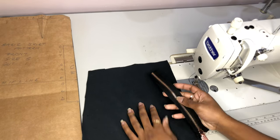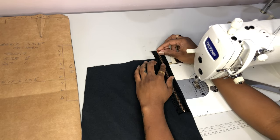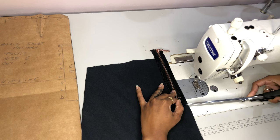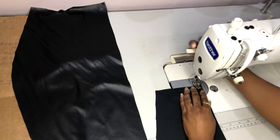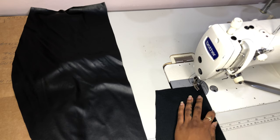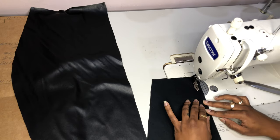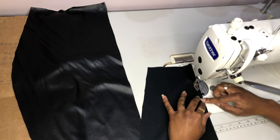I do not have a serger, so the seam finish I use is the basic front seam. The first thing I'm gonna do is mark where my zipper is going to stop — that little snip is called a notch. After that, the first thing we're gonna stitch are our darts. Because this is the back pattern, the dart usually goes about four and a half to five inches long.